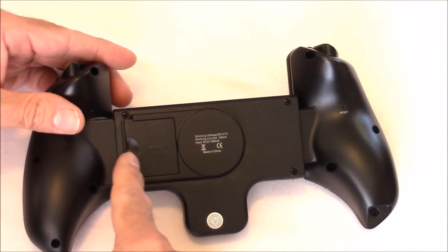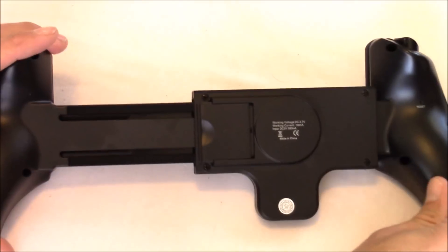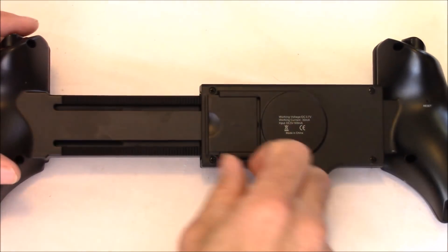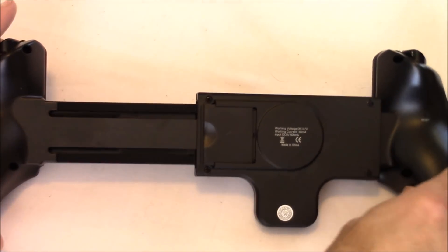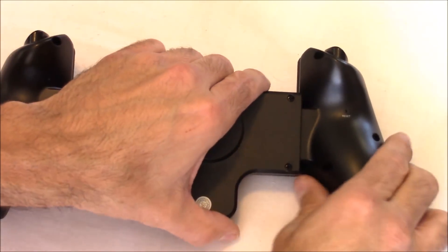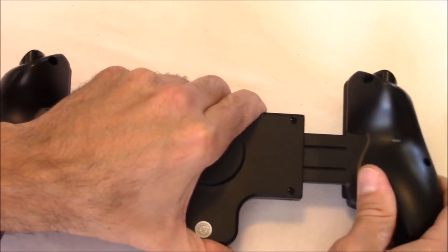This controller also has a telescopic feature, so it can fit a wide variety of different phones and tablets ranging from 5 to 10 inches wide. It has a lock button on the back to open it to your desired width, and once in position you lock that button. The opposite side is spring-loaded, and that spring tension gives it a nice tight grip whether it's a phone or a tablet.